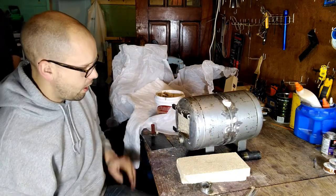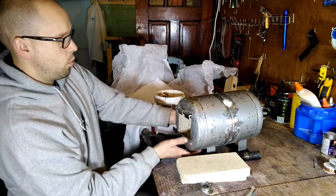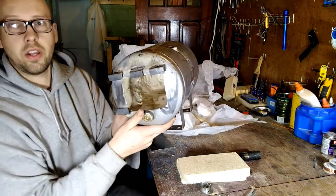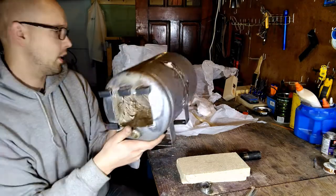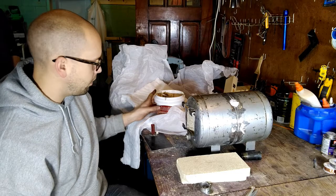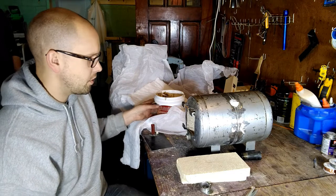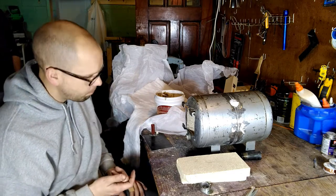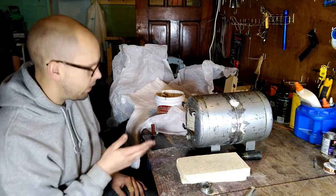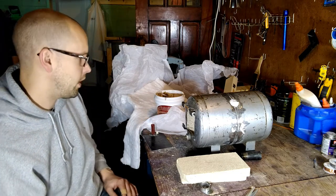Now we're moving on to the insulation process. We put one-inch thick kaowool, or ceramic insulation, around the inside, and now we're lining it with refractory cement. This is 3,000-degree refractory cement and we're putting about an eighth of an inch on it.